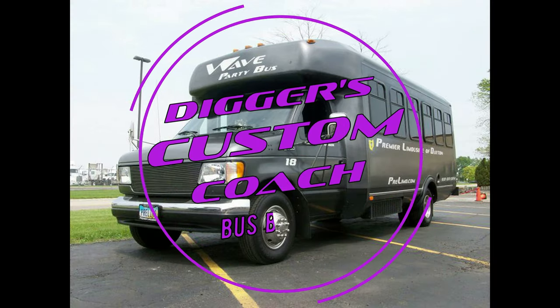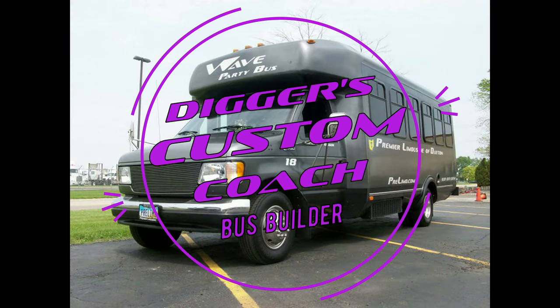Hey YouTubers, Digger coming at you with another little update. Guess what? You see that behind me? That is a TV that is running off of my Roku Ultra. And also, both front TVs are also working off the Roku Ultra.